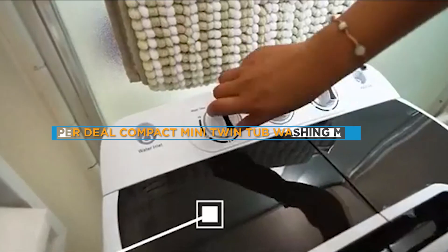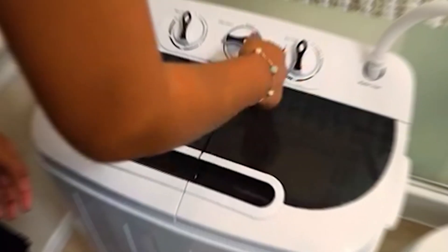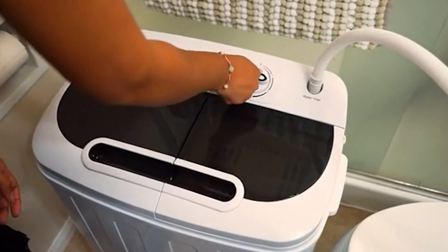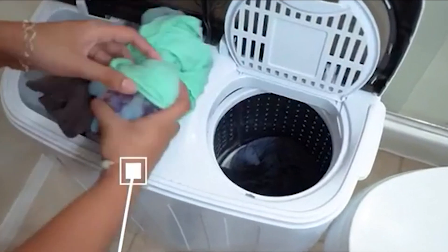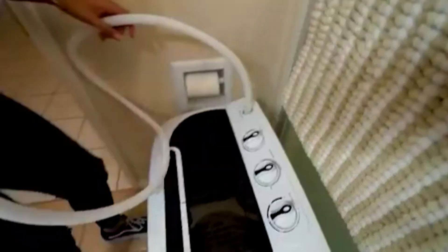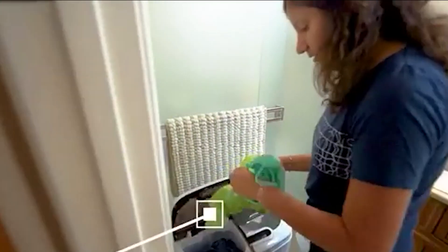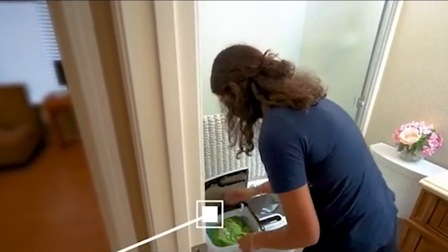Hello and welcome to our review of the Superdeal Compact Mini Twin Tub Washing Machine. This machine is a popular choice for those who are looking for a portable, lightweight and affordable washing machine that can handle small loads. In this review, we'll take a closer look at its features, pros and cons and help you decide if it's the right washing machine for you. Now let's dive into the depths of this video.